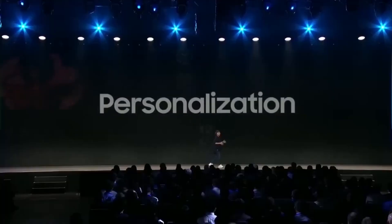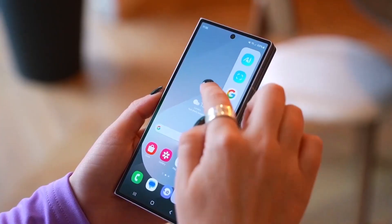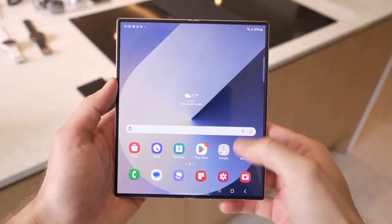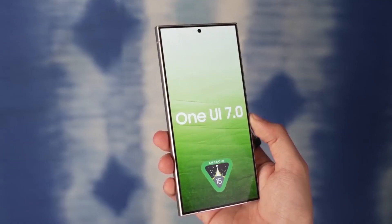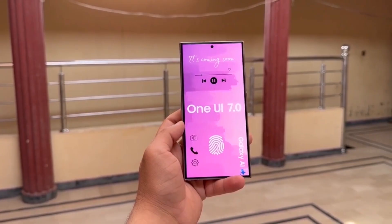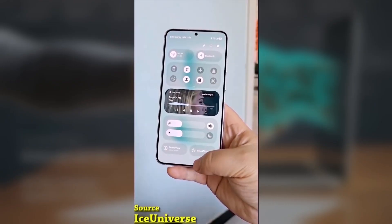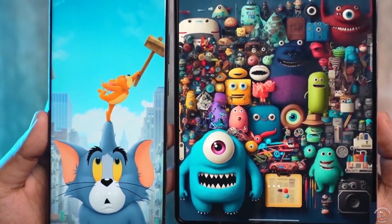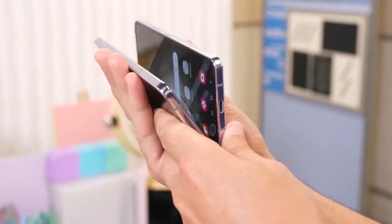We've got some exciting news for Galaxy Z Fold 6 users today. One UI 7.0 is officially rolling out in beta, and the wait is finally over. After nearly three months since Samsung introduced the latest version of Android and One UI to the Galaxy S24 series, the One UI 7.0 beta program is now open for the Galaxy Z Fold 6. This marks the beginning of a broader rollout for other eligible Galaxy devices in the coming weeks.